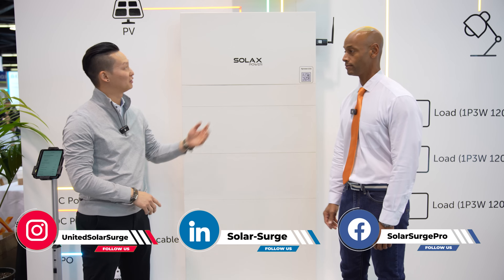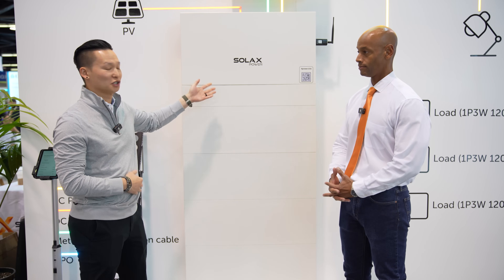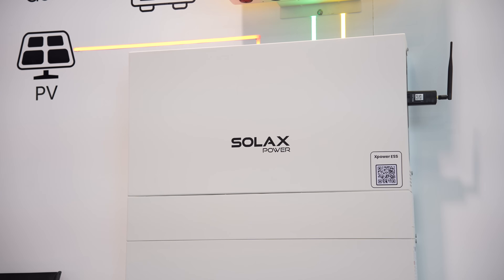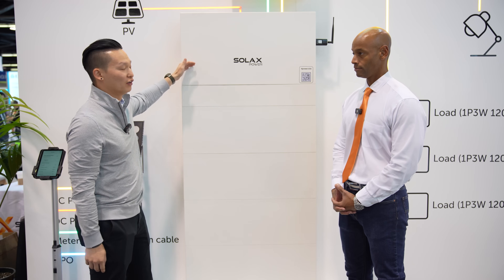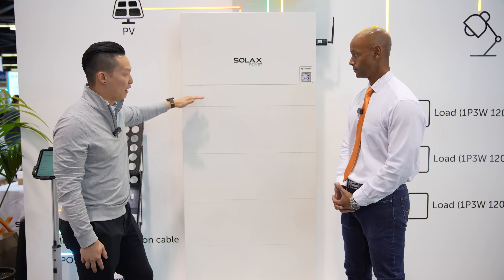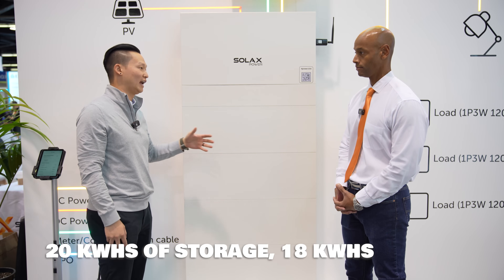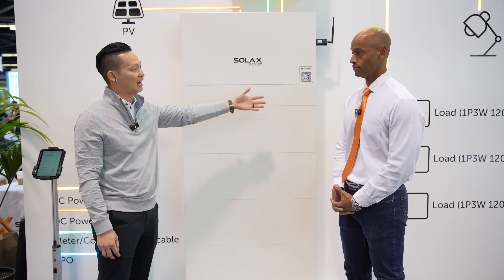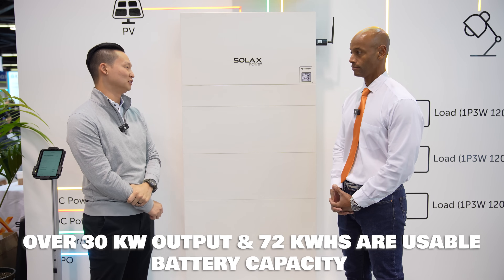Thanks, Joe. We're really excited about this product. We've been in the United States for a couple of years now. The Solax XPower is meant for modular assembly — we have multiple applications with just the one unit here. Our inverter is a 7.6 kW inverter with a BMS right here, and we can stack up to four 5 kWh batteries for 20 kWh, or 18 kWh usable. We can actually parallel four stacks for over 30 kW of output and 72 kWh of battery usable.